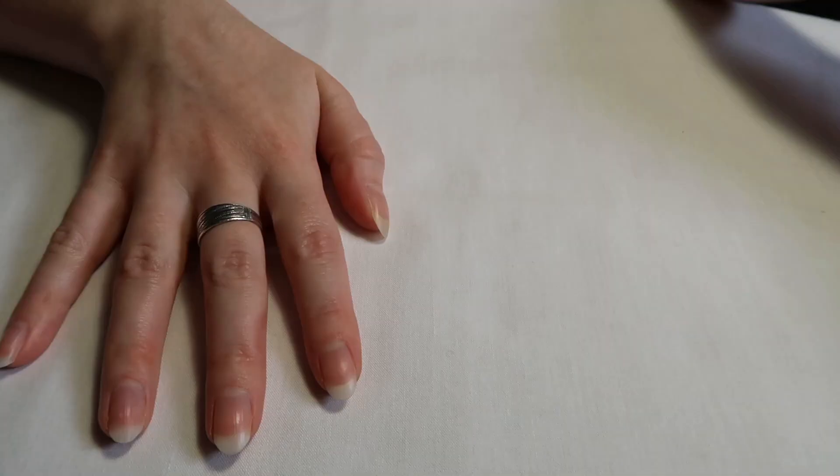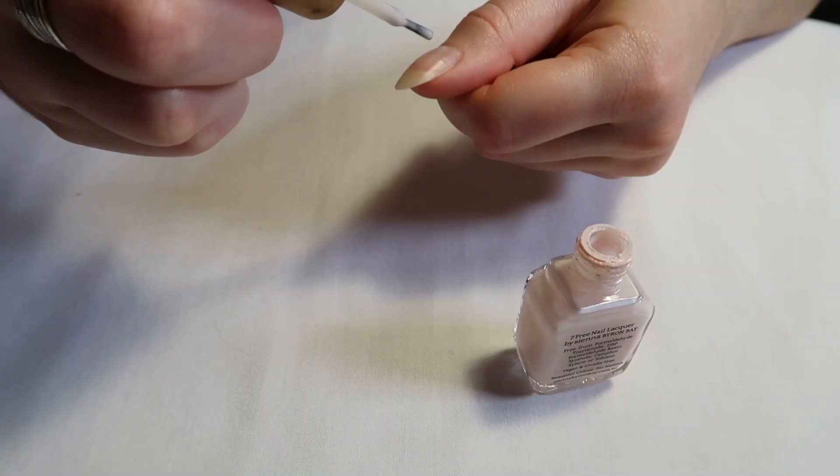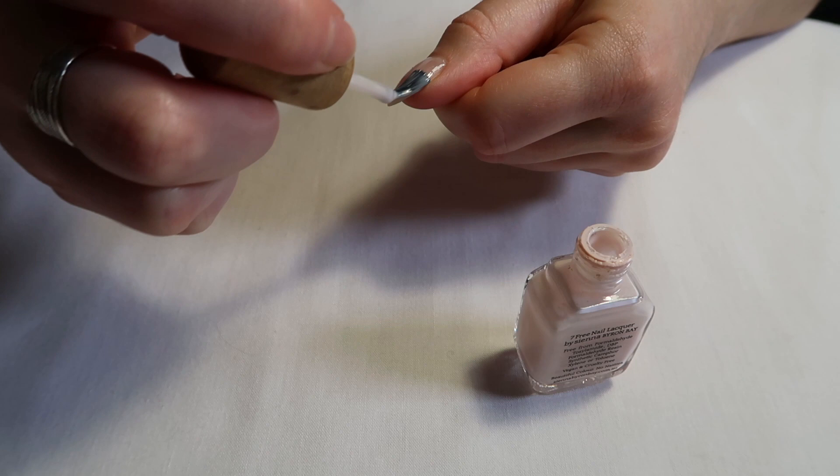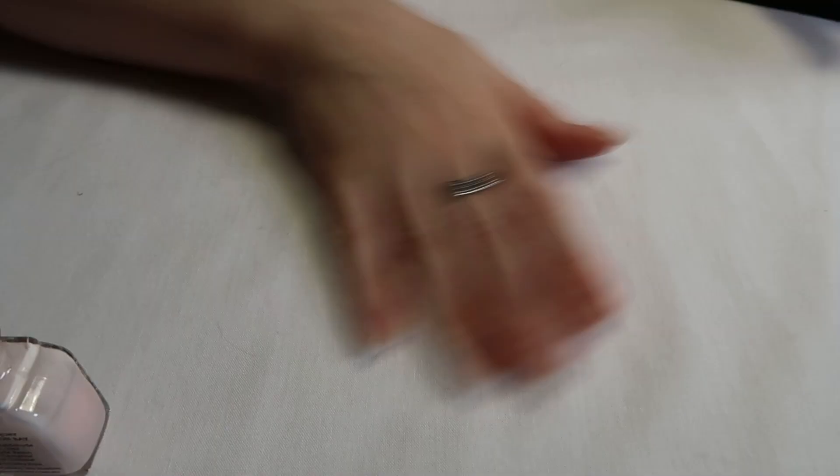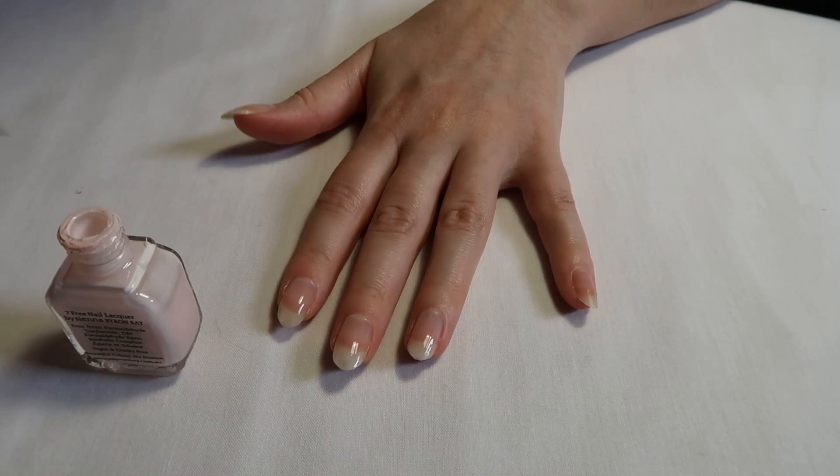I'm starting with my cream as my base shade. You can actually leave this bare if you prefer. I'm going to do two coats on my nails since it is very clear when I put it on. The beauty of leaving the tips bare when you paint your nails is that if it does chip, you can't see it because you don't have your polish to the very end of your fingernail. So it's very, very practical.